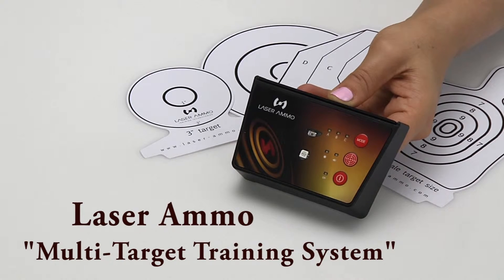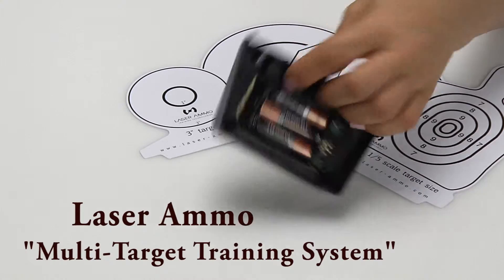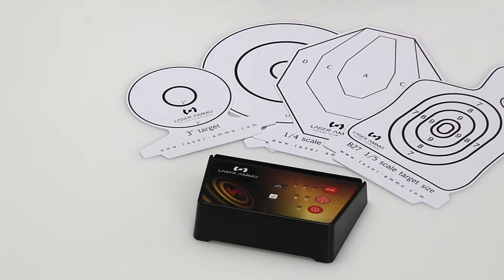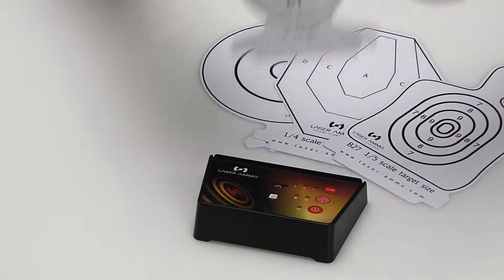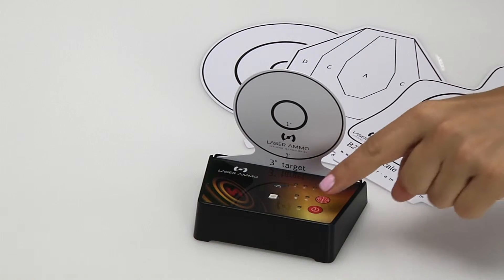To activate your target after installing the 3 included AAA batteries, choose the target card you would like to use. Install the card, put it into the designated slot, and push down. Then turn on your target.